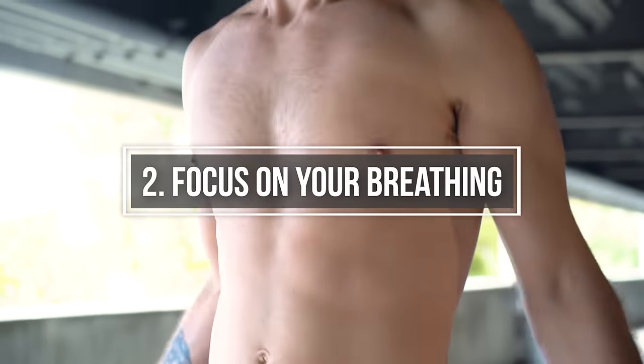Step two: keep jumping without a rope and incorporate slow and deep breathing — in through the nose and out through the mouth. As you breathe in, your stomach should be rising. As you breathe out, your stomach should fall.